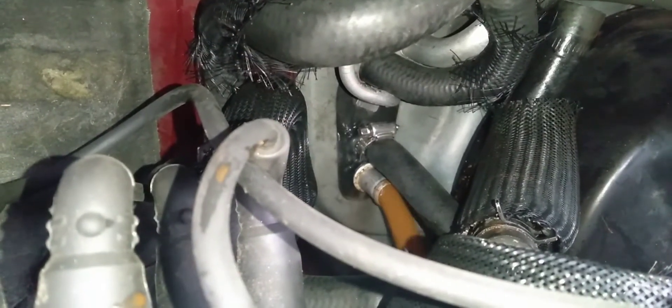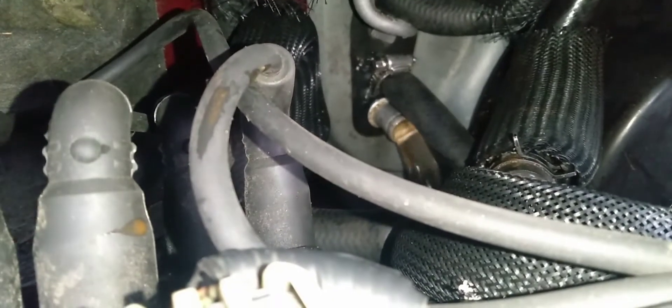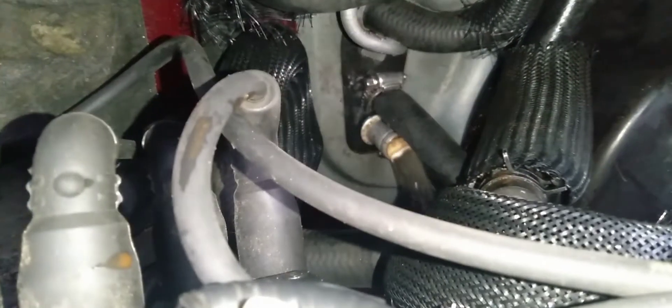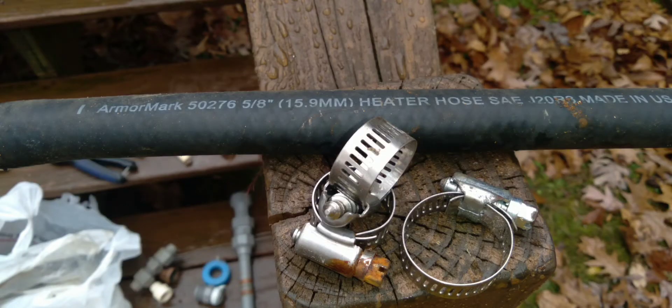Sure enough, the water got through and came out dark. I just let the hose run until it ran clear — it didn't take long at all. I want to note that I did it backwards: the upper is the outlet and the lower is the inlet. You could see it got muddy again, then it started coming out clear. I just let it run clear. Thanks for watching, have a blessed day.